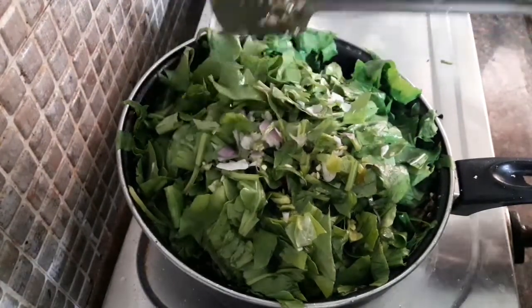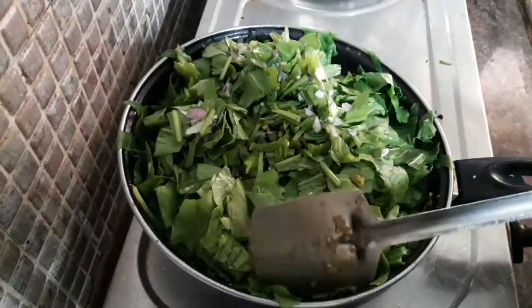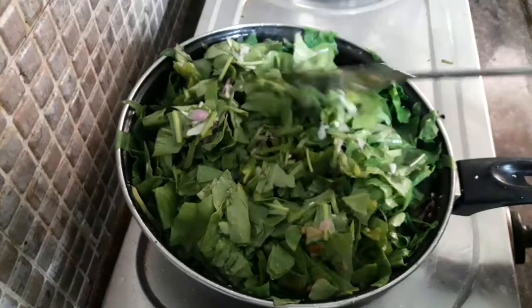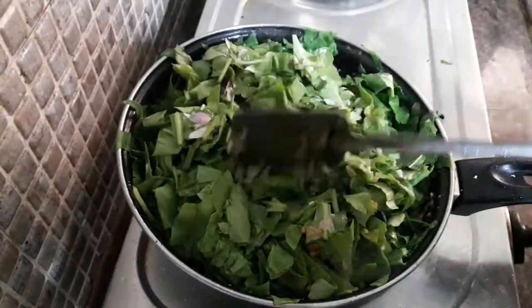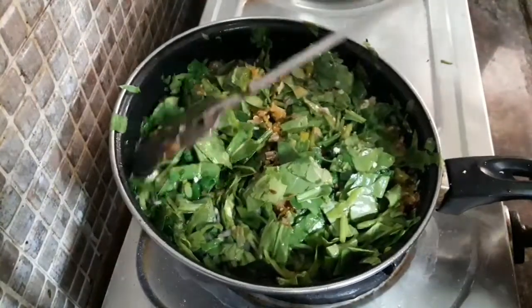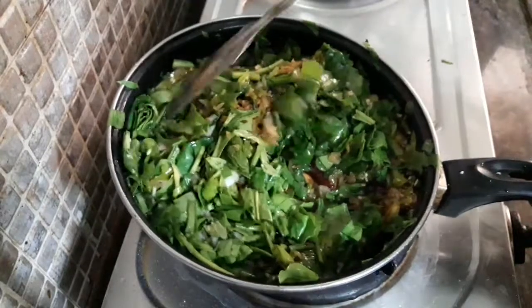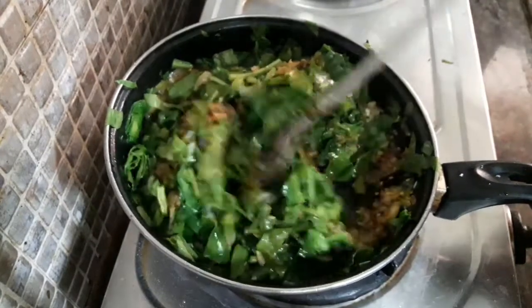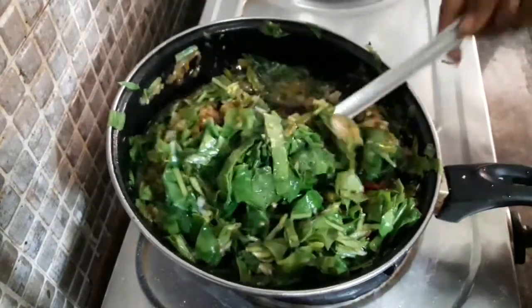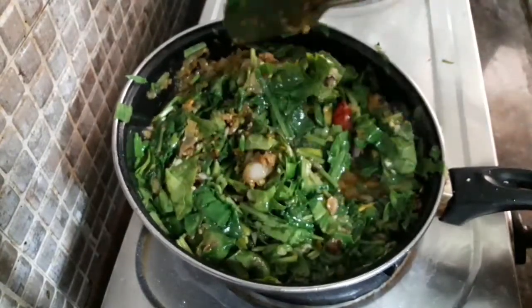In the oven, it is easy to cook. For the oven, it is very soft and soft. Now it's better to cook. For the oven, it is warm and warm. Now the oven is ready to cook.